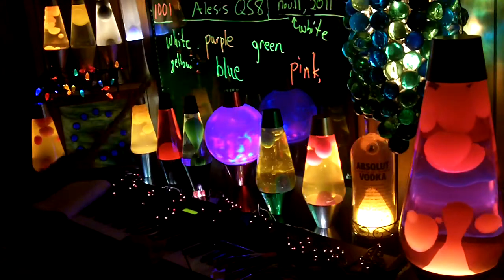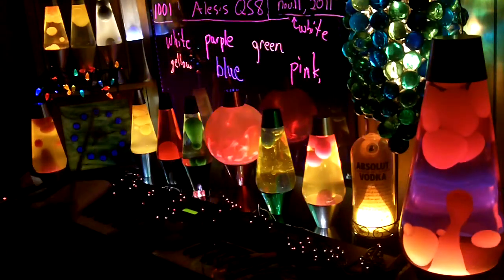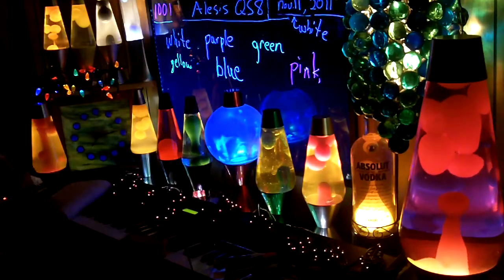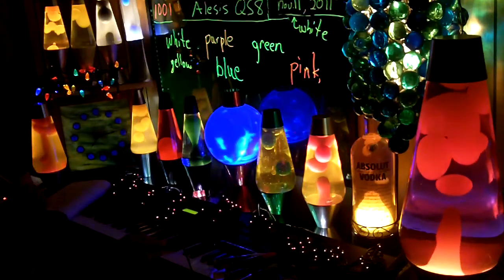Now this one, when I stare at it, it actually looks like it's moving. When I switch its color, it actually has a moving effect. The red gets wide, the green gets narrow — wide, narrow.